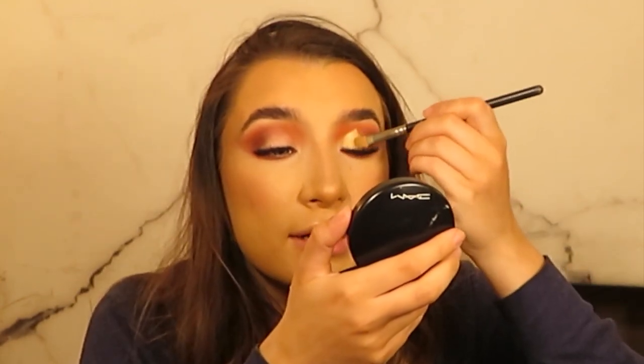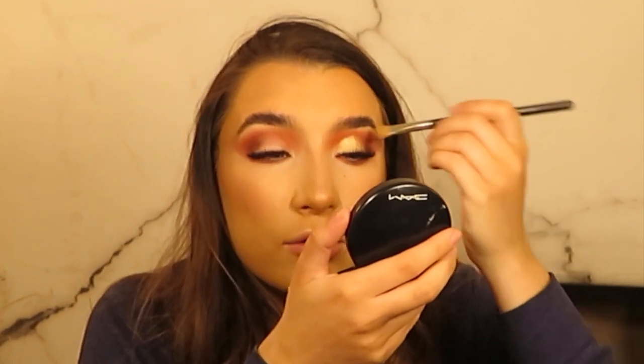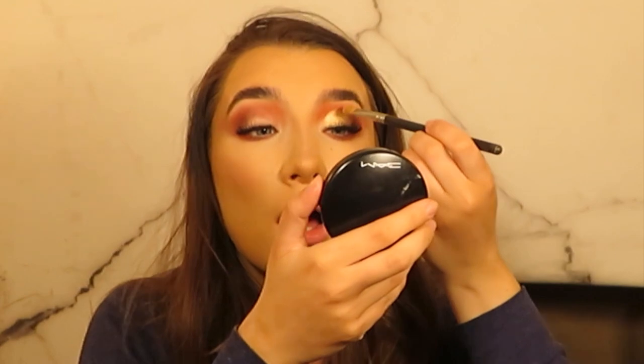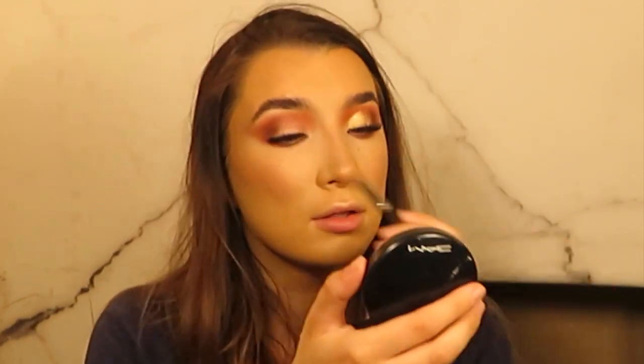So I've put some of the NYX Glitter Primer on the front of my eyelid, kind of all over the eyelid coming up to the crease — my crease is quite low so I'm taking it a little bit higher. This is the shade Most Wanted and I absolutely love this colour. I'm so glad I bought it — it's beautiful.